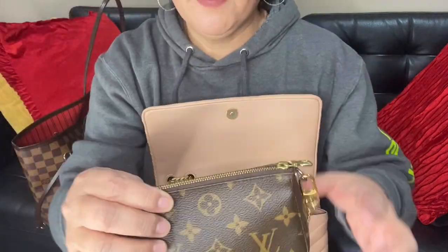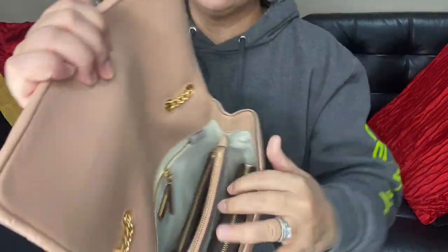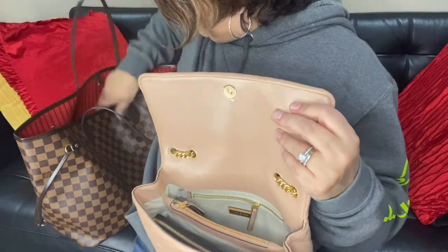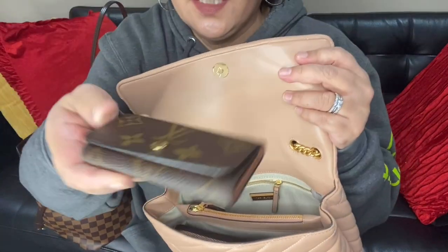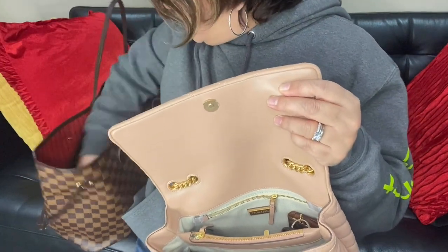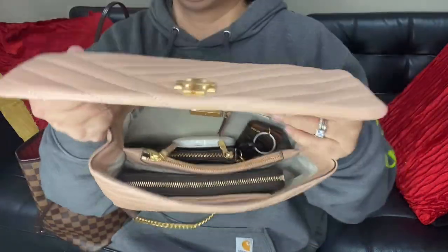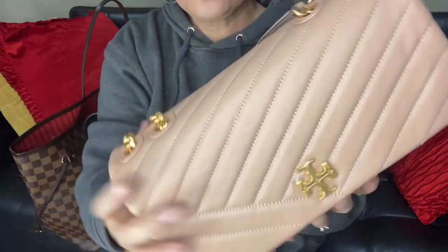There's still plenty of room in the back. I have my mini pochette, which I can put in the back right there — no problem. I still have plenty of room. And I have my four key ring holder, which I can put in the corner, and then I have my compact mirror right there.